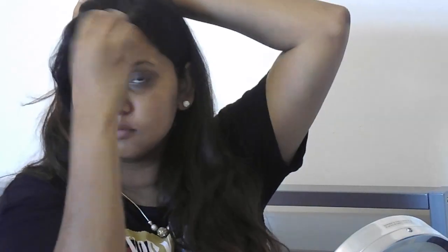I'm using the MAC Face and Body Foundation in the shade C6. I'm using a Beauty Blender just to blend it out and even out my skin.